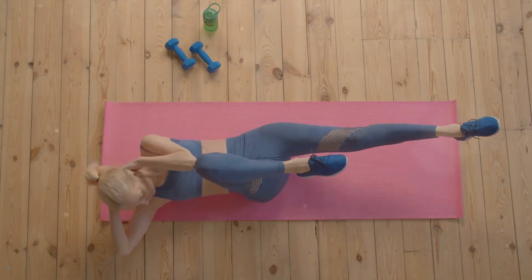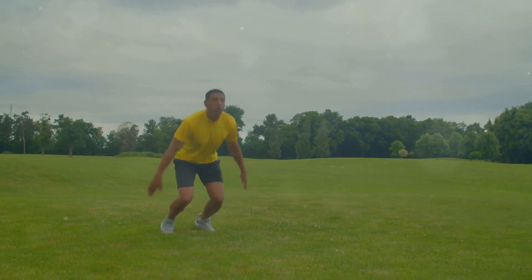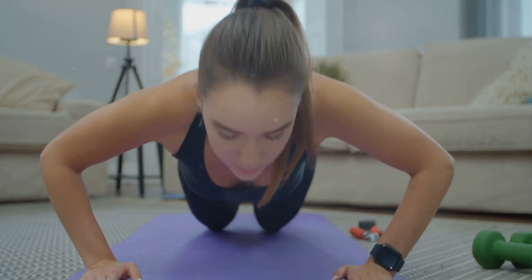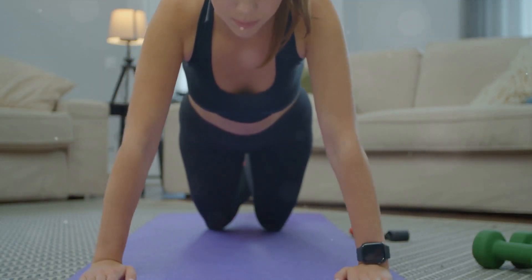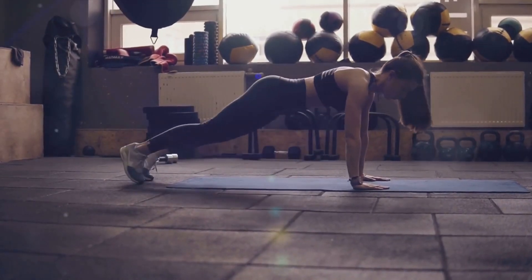Next up, bicycle crunches and jump squats, again one minute each. We'll finish strong with push-ups and a two-minute plank. The key is to maintain a brisk pace throughout, keeping that heart rate elevated. This routine is great for getting your heart pumping and burning calories.